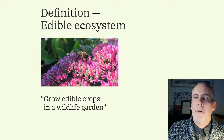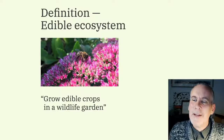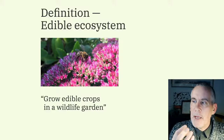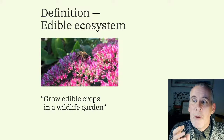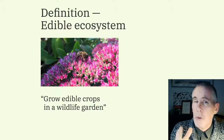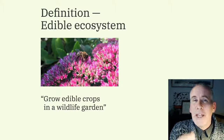The friendly way to describe a forest garden is: growing edible crops in a wildlife garden. You're growing food to eat, and it's in a wildlife garden. Once you've got those two parts in place, it's far more stable and far more wild than either a traditional ornamental garden or a traditional annual vegetable garden. The short definition is an edible ecosystem.